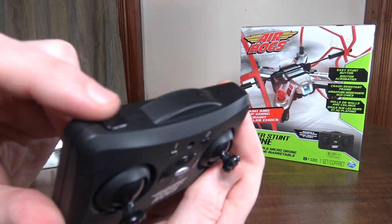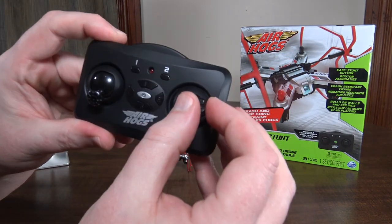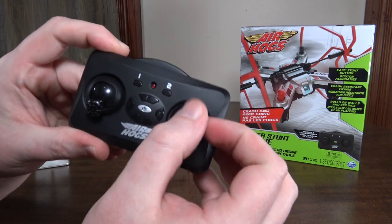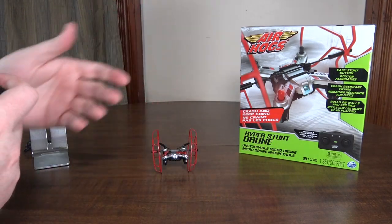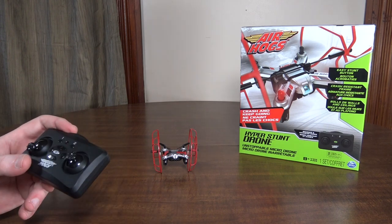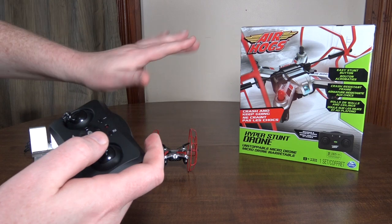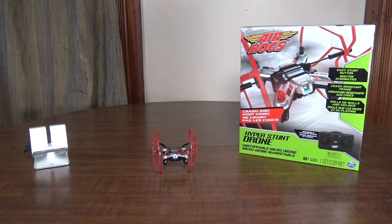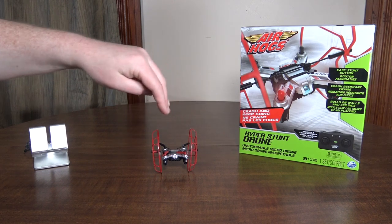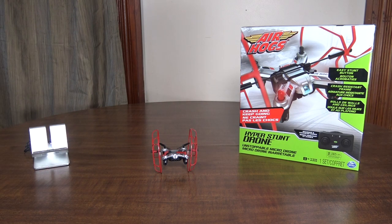It can do flips — you hold the button on the top left corner, press and hold that, then move the right stick in whatever direction you want to flip. It can flip with the wheels on, but with the extra weight it can get a little bit squirrely after a flip, and can kind of want to get out of control or lose a lot of height. So it definitely flips better without the wheels, but it can do it with the wheels as well.